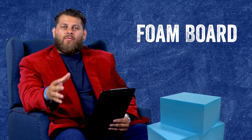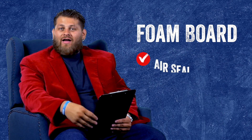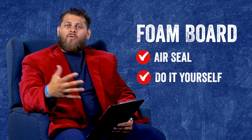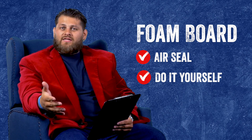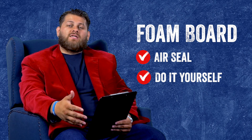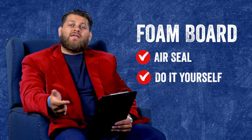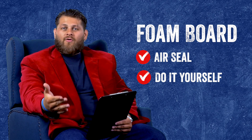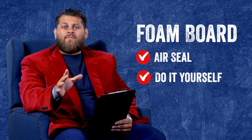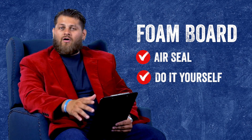Next we're going to be discussing foam board for insulating those exterior walls. This is a good option if you're looking at something that can provide an air seal but is still a DIY option. Compared to new wool, foam board would be a better way to go for a lot of different reasons. One, it is an air seal. But keep in mind you will still have a couple of added steps — you will still have to seal around that foam board inside every cavity to keep it in place and establish that air seal. Foam board by itself will be an air seal through the board, but for that gap around the board you want to make sure you use something — we recommend can foam because it's an insulator and an air seal to make sure it's sealed all the way around.